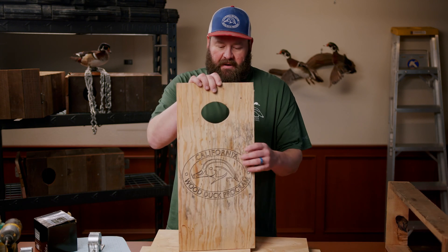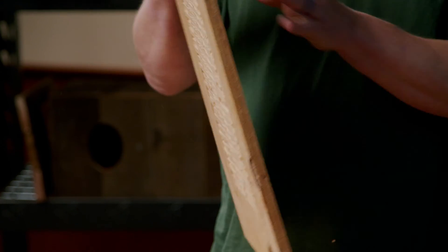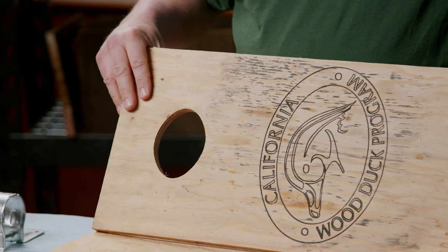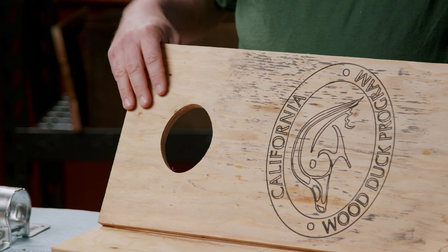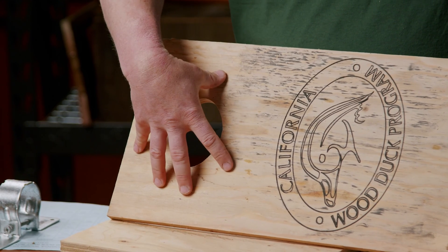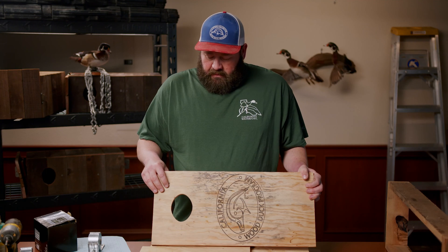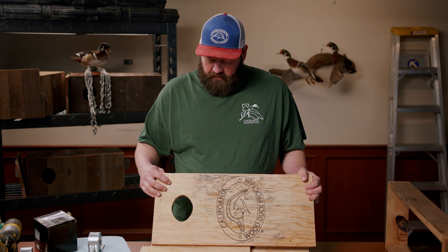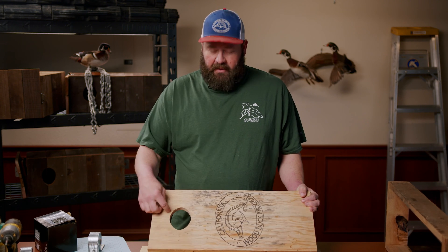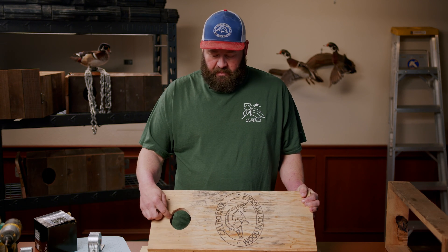The first piece we have here is going to be the front. You can see it has this elliptical hole. This hole has been designed specifically — it's a three inch by four inch elliptical hole — and the reason why it's this size is that's the size that wood ducks prefer to go into. If it gets any bigger the wood ducks don't want to go in there because predators can get in, and obviously if it's smaller the wood ducks can't fit. We cut this out using a CNC machine, but you can use a router or a jigsaw to get that similar elliptical hole pattern.